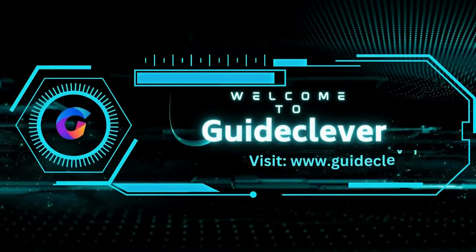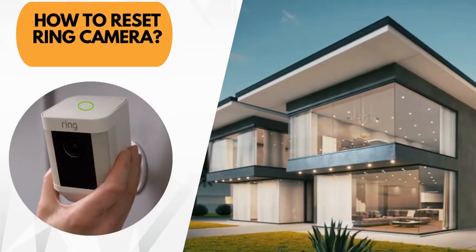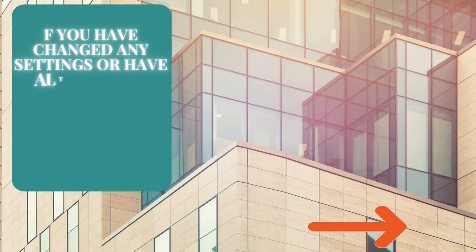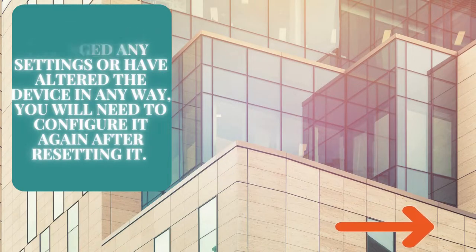Hey guys! Welcome to Guide Clever. Today we are talking about how to reset ring camera. Resetting your ring camera will return the device to factory settings. If you have changed any settings or have altered the device in any way, you will need to configure it again after resetting it.